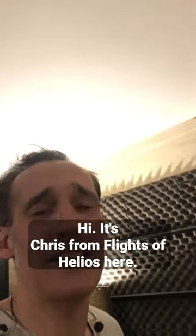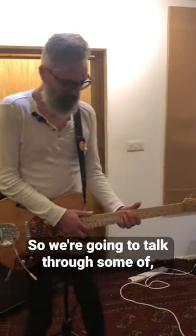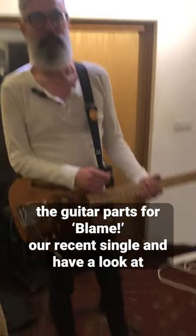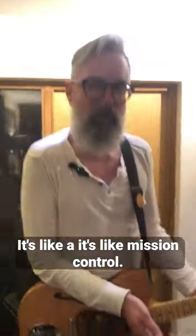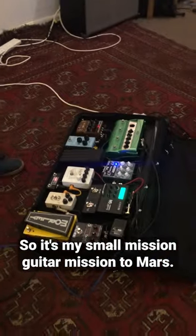Hi, it's Chris from Flates Ophelios here, and I've got Ben. We've also got Krasi, who's just kind of listening in. We're going to talk through some of the guitar parts for Flame, our recent single, and have a look at Ben's beautiful setup — it's like mission control. It's like a very small mission control for my small guitar mission to Mars.